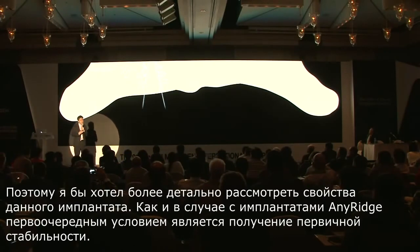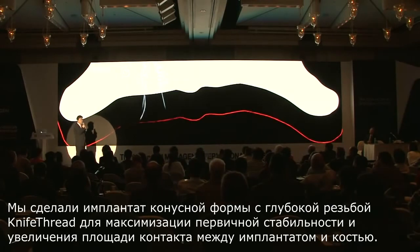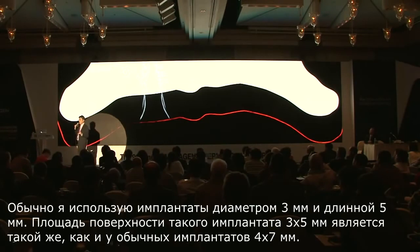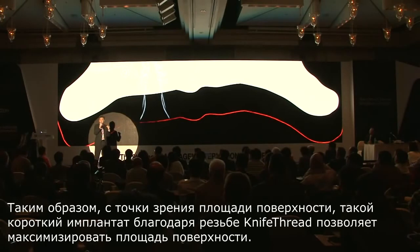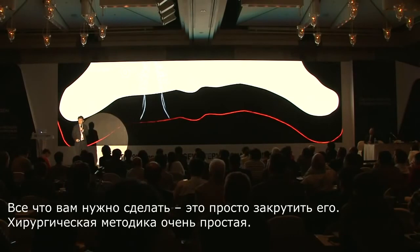Just like any ridge, initial stability is a must. We have made a tapered design with knife thread so that we can maximize initial stability and also increase bone-to-implant contact. The typical size I use is 3 millimeter in diameter and 5 millimeter in length. The surface area of this 3×5 mm implant is exactly the same as a regular implant of 4 mm diameter and 7 mm length. Because of the knife thread design, it maximizes the surface area even though it is a small implant. Number two, because it is very pointy, 90% of the time you do not require any drilling — all you need to do is simply screw it in. Surgical technique is very simple.